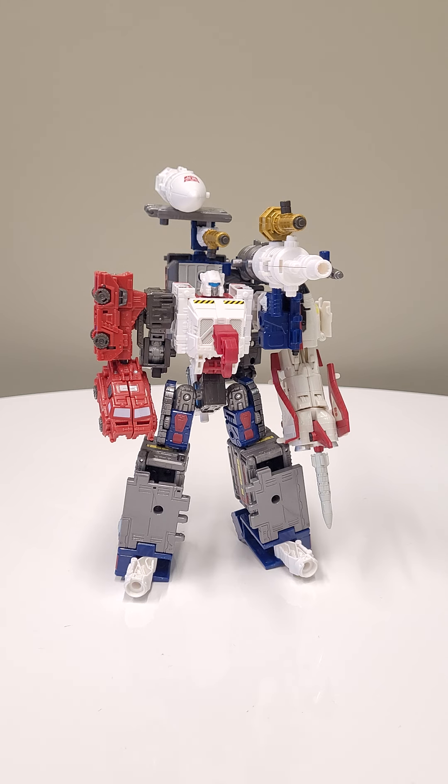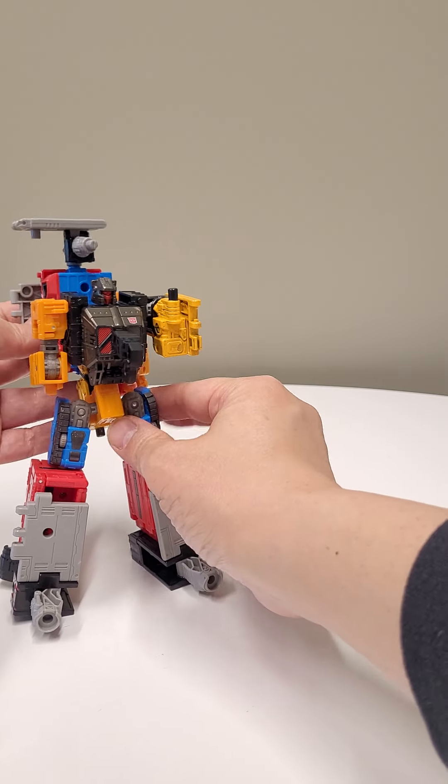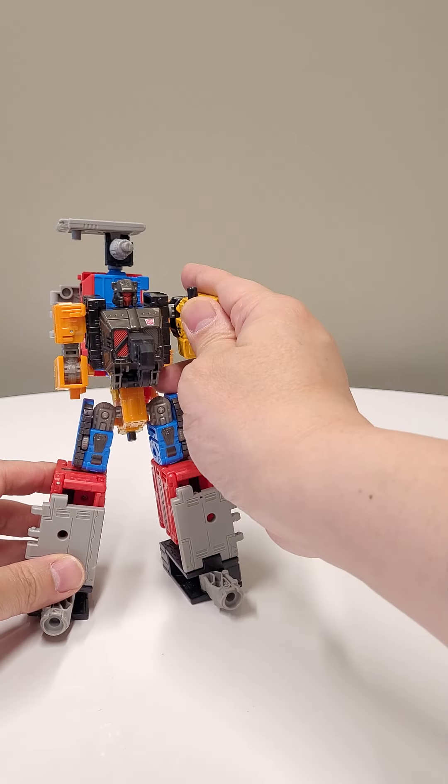My voice is super scratchy right now, but let's get on with the show. In order to illustrate how he's going to be broken down, we have Prototype Homie. We're going to have Prototype Homie basically show you how it's done, while the completed form over here we're just going to put to the side.